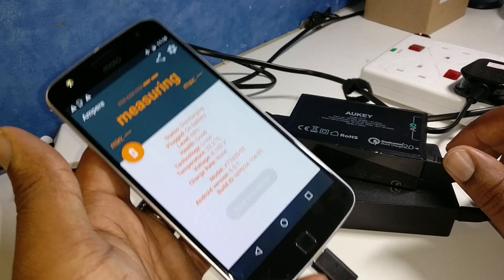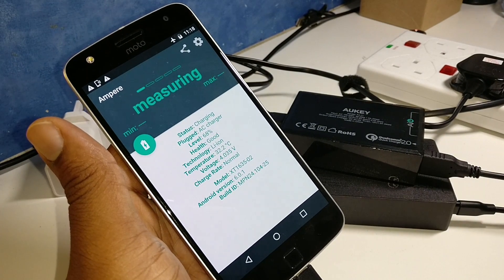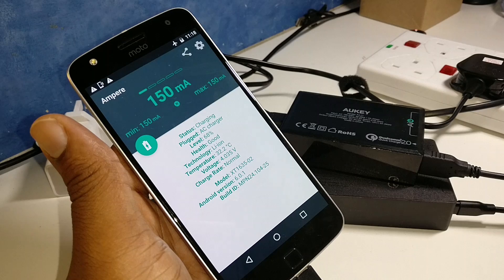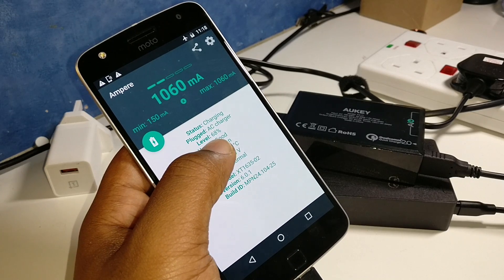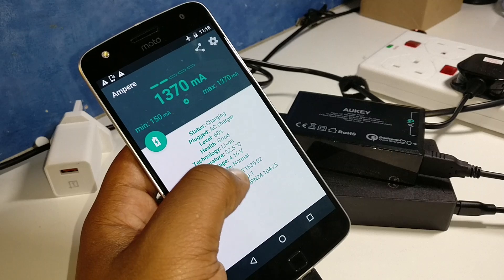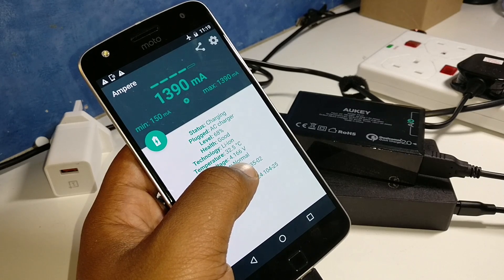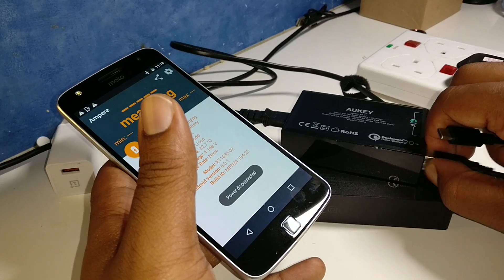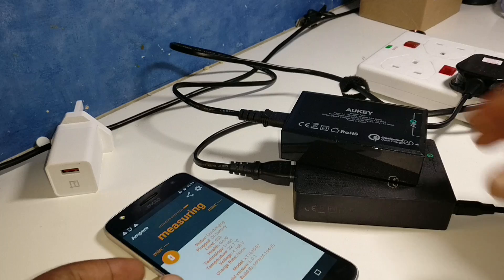Let's just plug it into the USB 2.0 port and see what happens. We're getting around 1,370 climbing to 1,450, then settling. Some cables seem to give you less with the Qualcomm Quick Charge 2.0 port, because obviously they're not made for that.